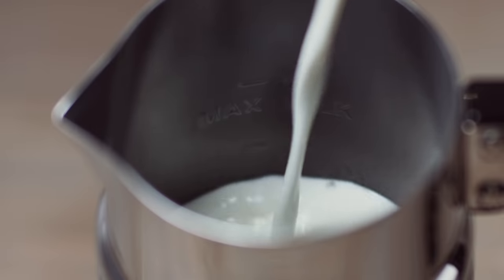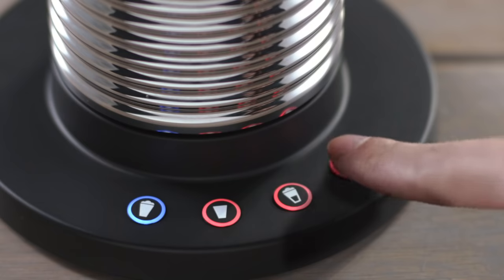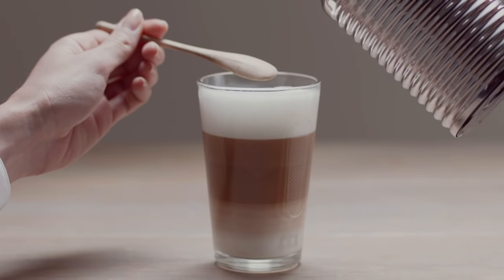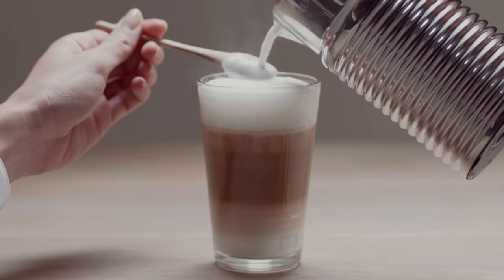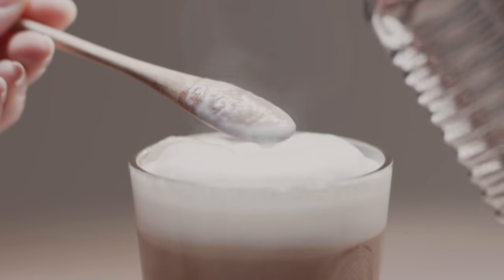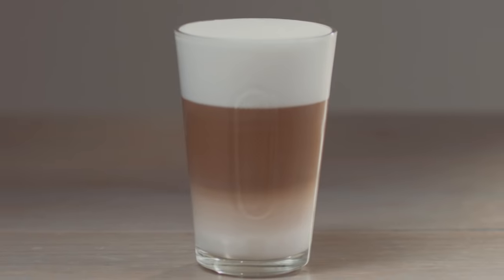Fill your Aerocino again with 110ml of fresh milk, or to the max line for foam, then press the latte macchiato button on the base. When finished, pour your milk froth over a spoon into the glass. Use only a non-metallic spoon to collect the foam from the Aerocino to avoid scratching the surface.